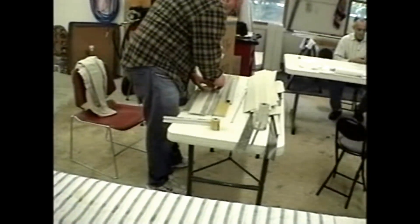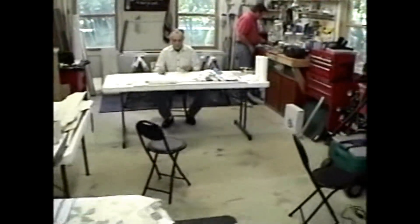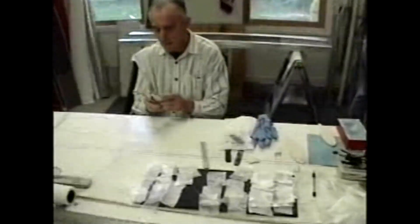Lessa's going to make final patterns so we can have those parts laser cut ultimately. Elliot's got one flap — 21 grams? Yeah, you're closing in on that. Pete's making some gear block parts.